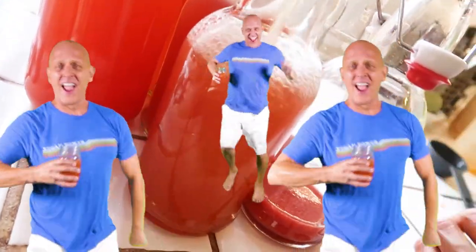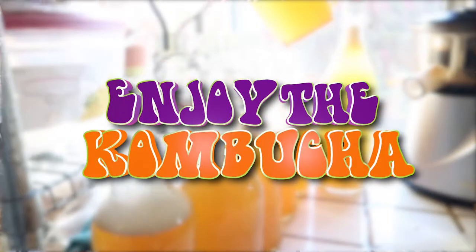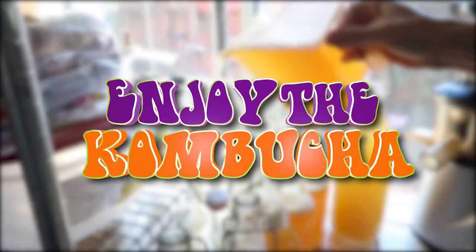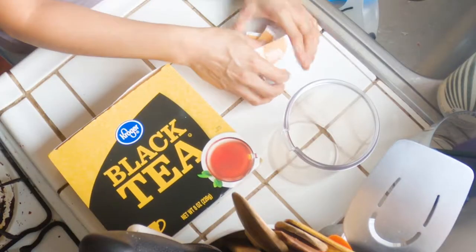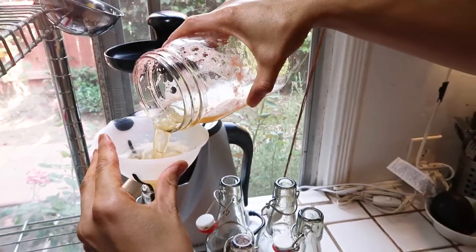Hey, Enjoy the Lifers. Welcome to the first episode of Enjoy the Kombucha, where we share our passion for this natural fermented soda. In this episode, we're going to show you our weekly ritual of brewing and decanting kombucha.